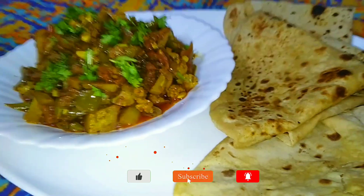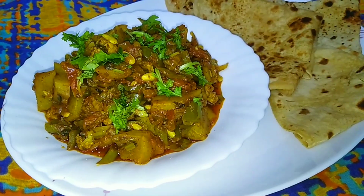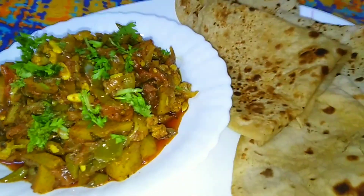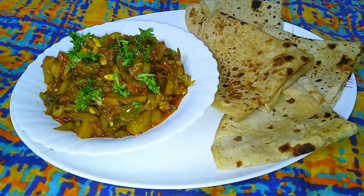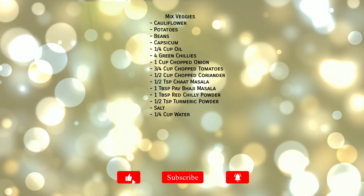Don't forget to like, share and subscribe. Don't forget to hit the bell icon for further updates. Thanks for watching. See you inshallah in the next video. Allah Hafiz. Bye.